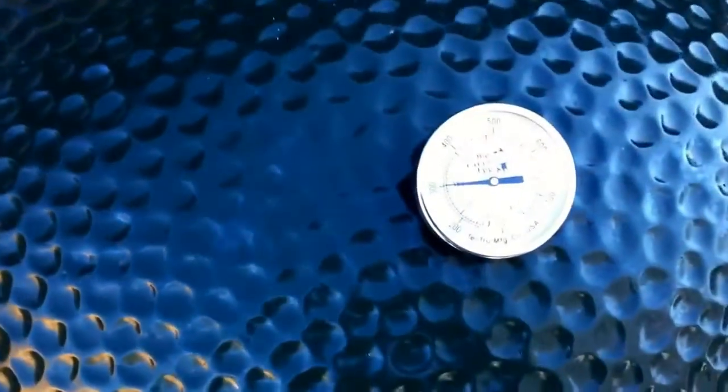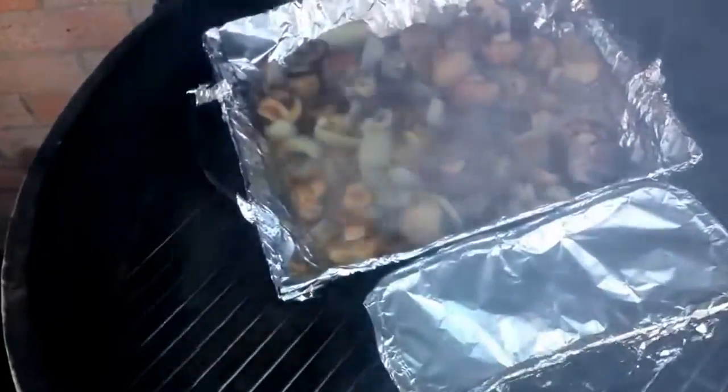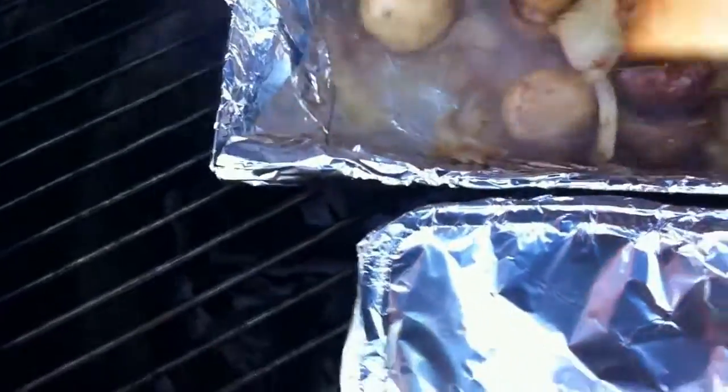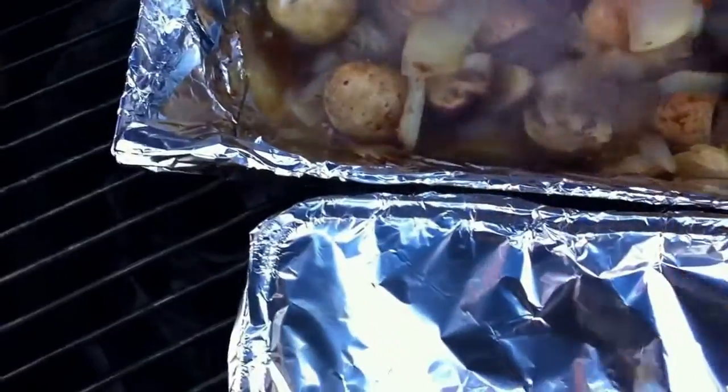Not much going on here, we're just kind of laying low, about 300 on the egg. We've got a little bit of smoke going. We've got some mushrooms and onions there, and a little bit of beans here as well. Just going to let these babies go for a bit. Got a little bit of spices in the mushrooms and onions.